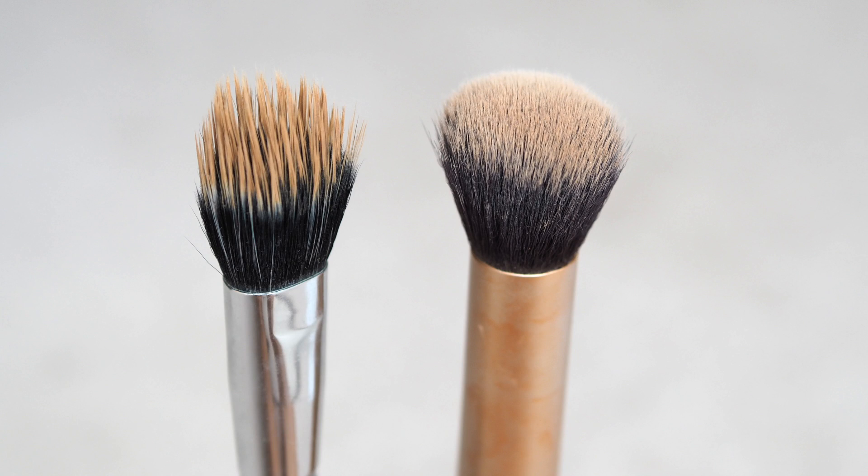Hey everyone, welcome back. Today I'm going to show you how to remove stubborn foundation and concealer so your brushes go from this to this.